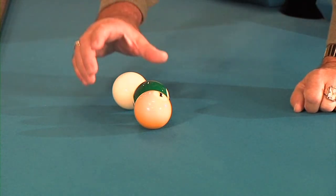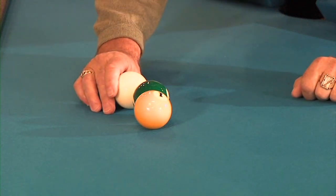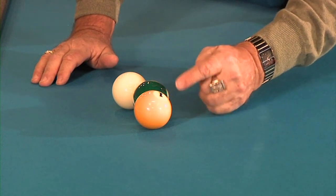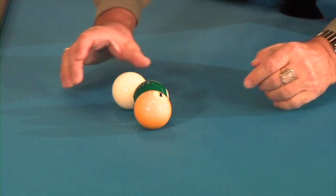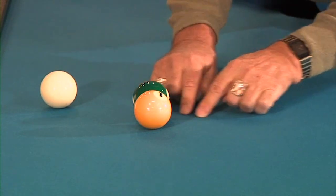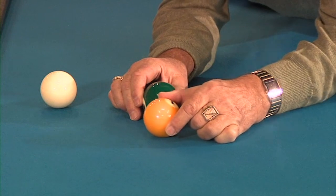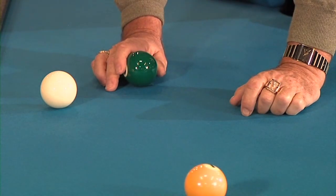Here's what happens in slow motion when you strike two frozen balls at 45 degrees. At the moment of impact, the 6 ball is crushed between this ball and this ball, so it squirts straight out along the tangent line. And as the 6 starts to move that way, the friction between them pulls the one ball off line.